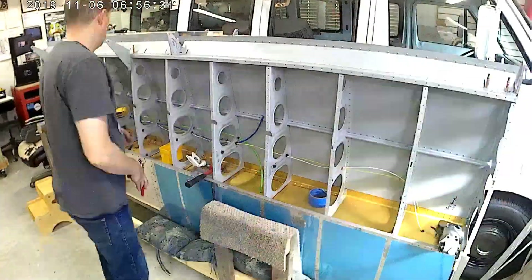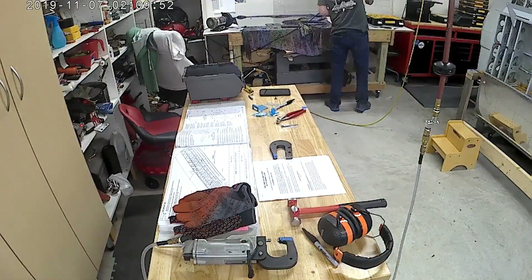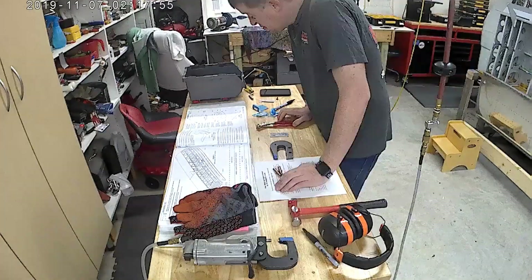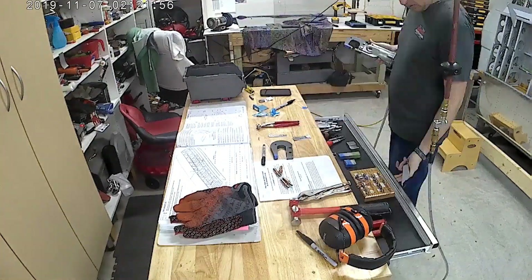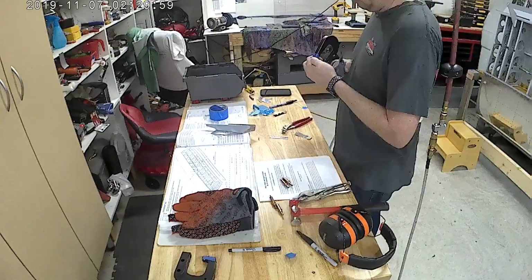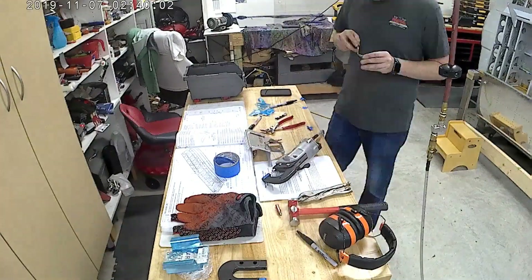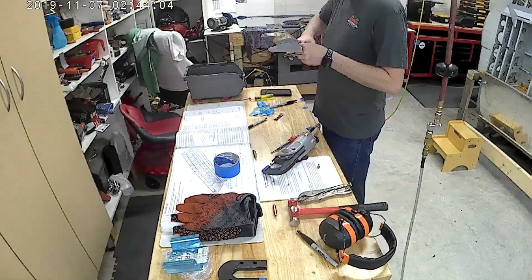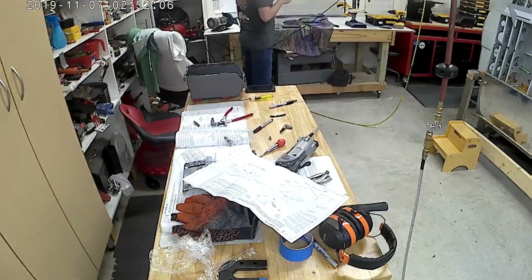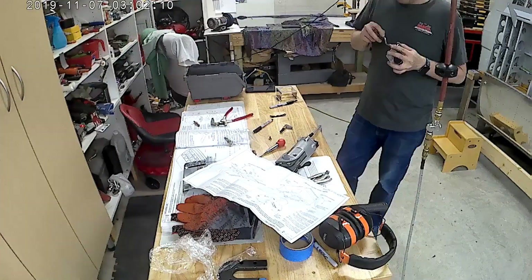Right there you can see me looking at my phone by the aileron bracket. I had to use a pop rivet. I don't remember exactly which one it was, but I did email Vans and they said yes, you will have to use a pop rivet.